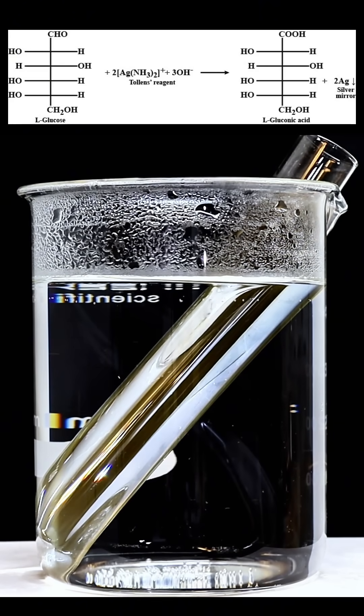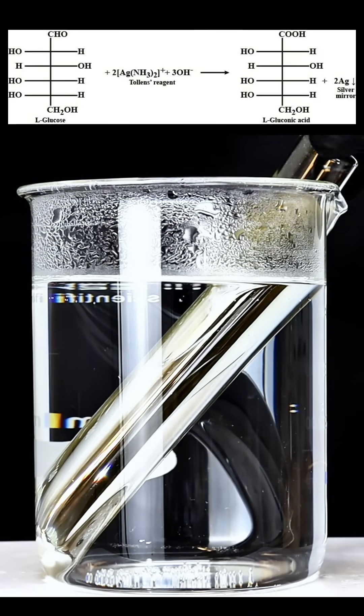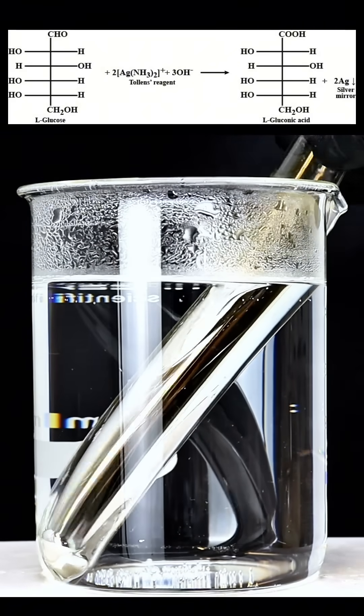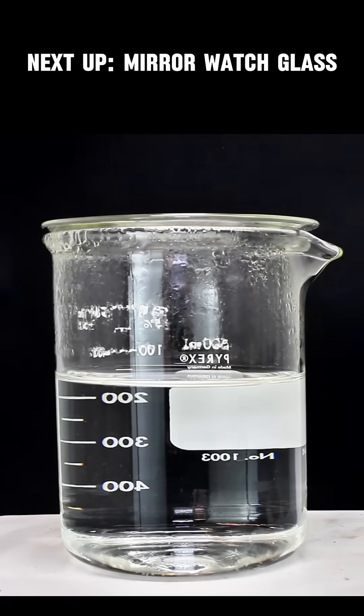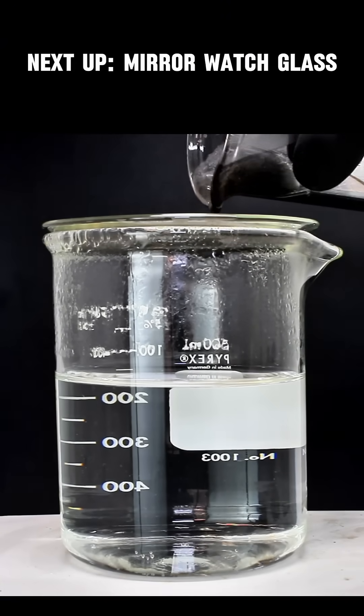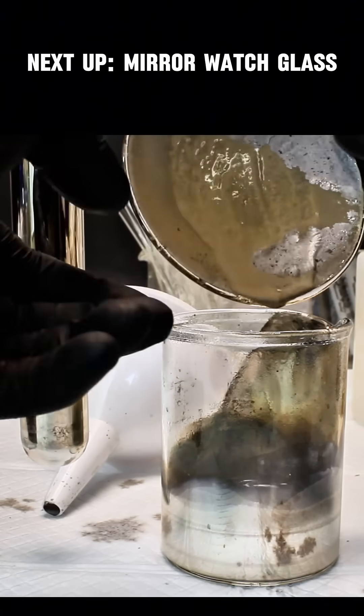The resulting solution can then either be poured into something that you'd like to plate the inside of, or sprayed onto the outside of something you'd like to plate the outside of. It will probably destroy your spray bottle though, so I decided to stick with pouring. Also, as far as I know, the spray application requires formaldehyde and glucose won't work.